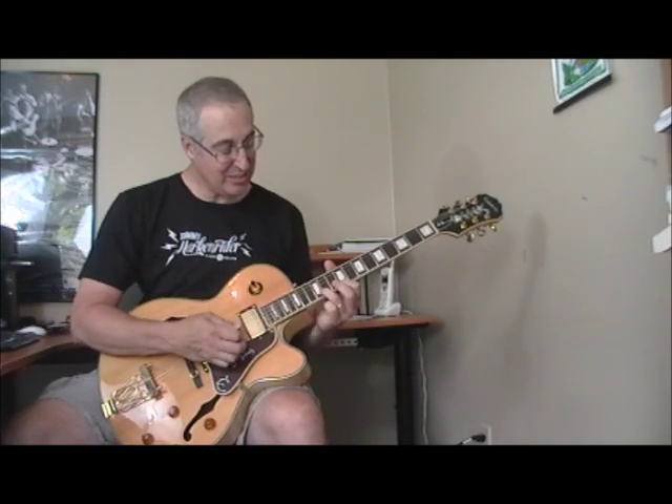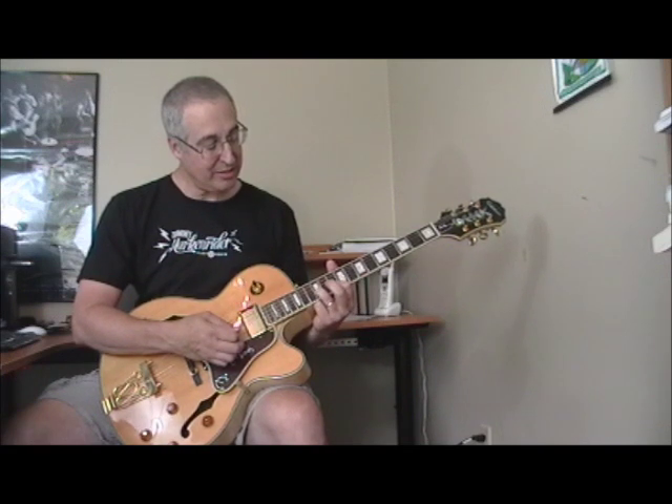I'm not sure if that's exactly the way he plays it, but it's pretty close. I'm just using the same positions we went through the first time. He starts out just going back and forth, going down a fret, then back a fret on the one double stop.